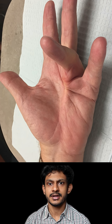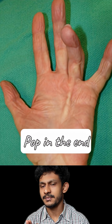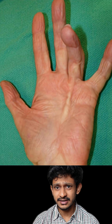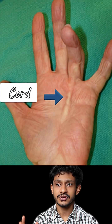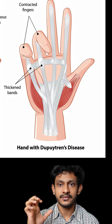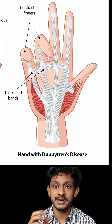Dupuytren's contracture is a progressive condition in which tissue in the palm called the palmar fascia gets contracted and thickens to form band-like structures called nodules or cords. These nodules gradually contract, resulting in folding of the fingers towards the palm — a deformity in which the patient is unable to straighten the fingers.